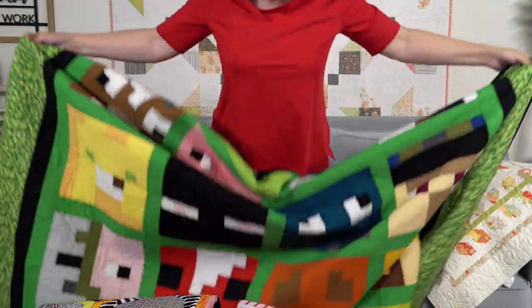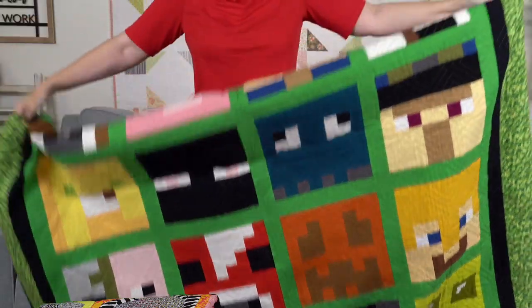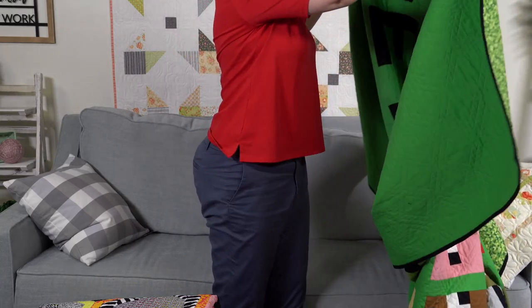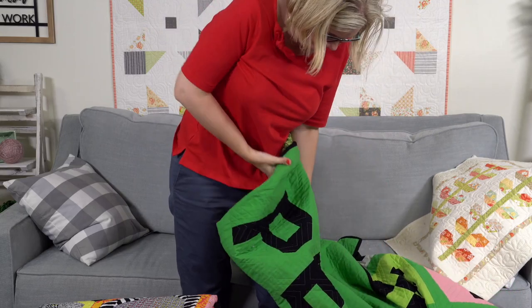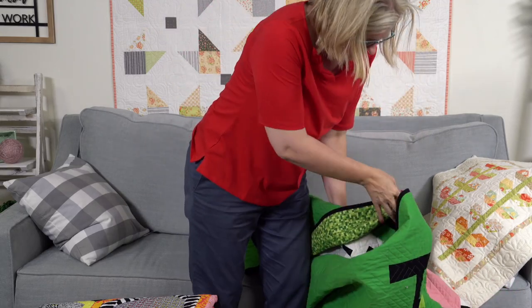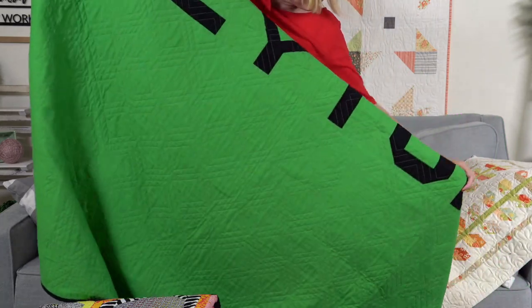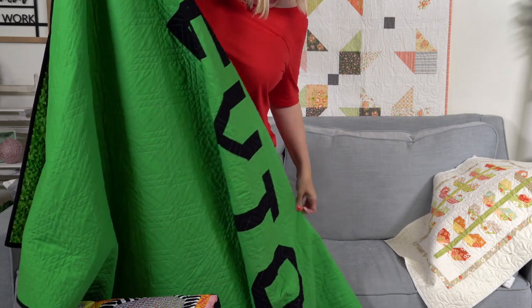This is a free pattern you can find on Kelly Fannin's blog — Seriously I Think I Need Stitches. If you just Google 'Seriously I Think I Need Stitches Minecraft,' it'll pop up. We also have a link in the description box. On the back, I took letters from the Spelling Bee book by Lori Holt. It's a big quilt with a really thick batting in it. I spelled his name on the back.